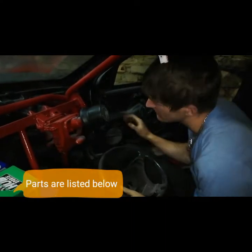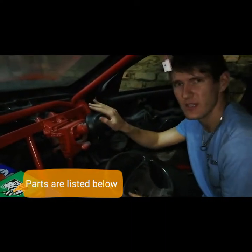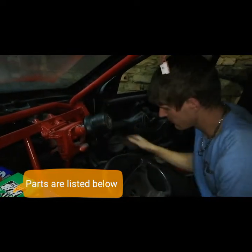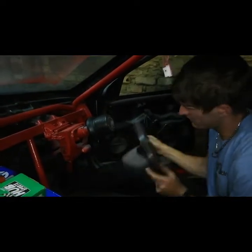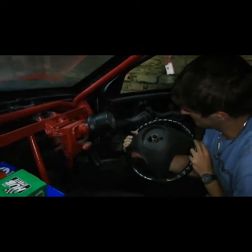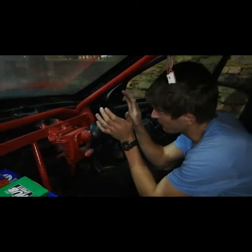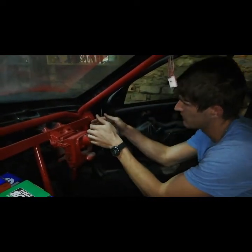What we are going to do today is fit the adapter with a quick release and a Sparco steering wheel. This is the original steering wheel - as you can see it's not very impressive. I've already put it on the adapter.